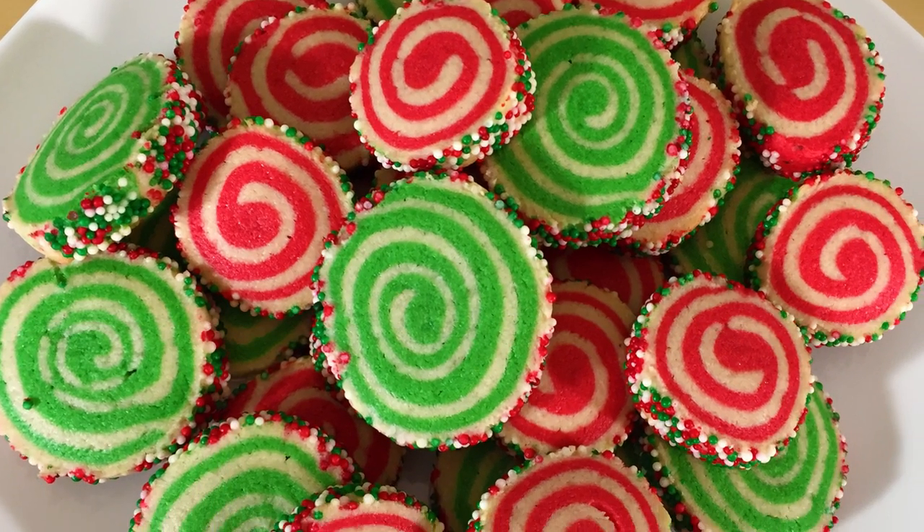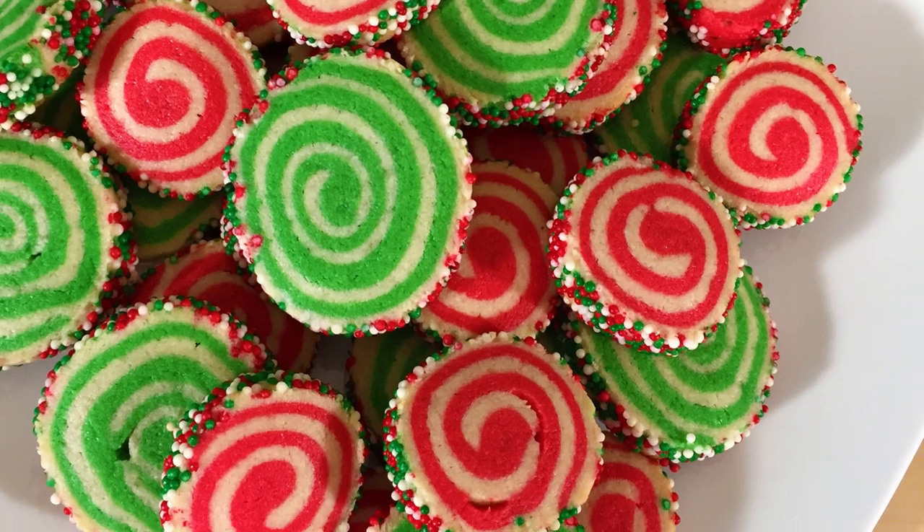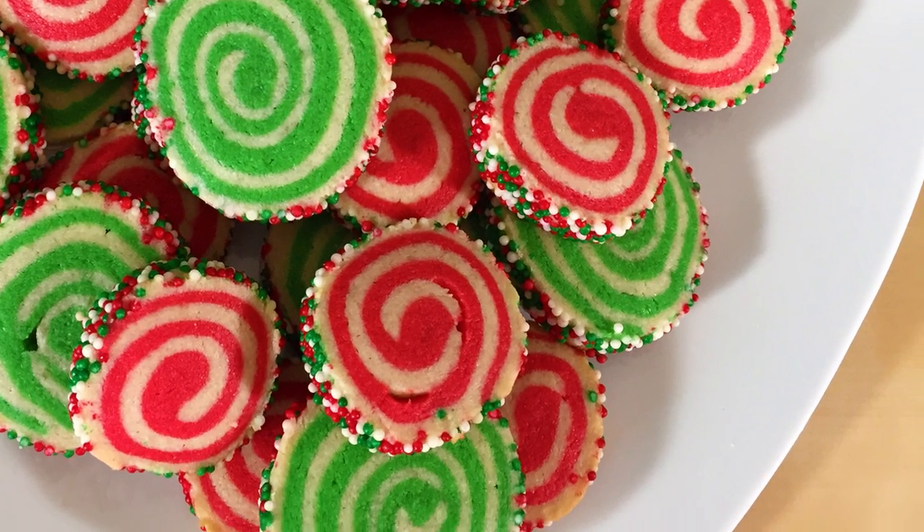These are so cute together. I just love the Christmas colors all together. Looks awesome — I think we got lucky! If you guys make these, send me a picture, and if there's anything you want to see, just leave a comment down below. As always, if you loved it, like it, subscribe, and share it. Thanks guys!